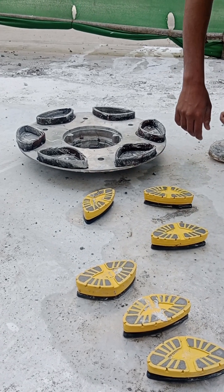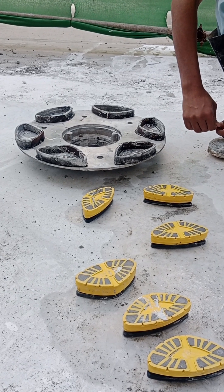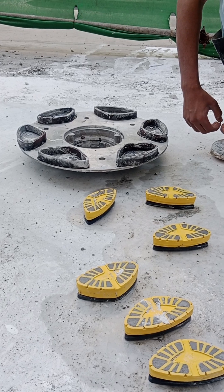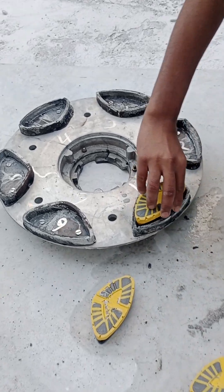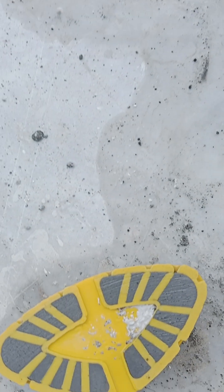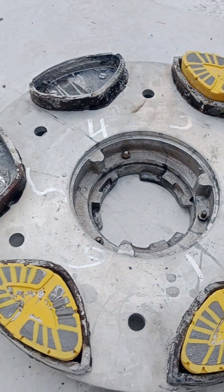Hello everyone, this is Kashif Shizad Khan. Today I want to show you a single disc machine modification plate I made for metal-bound Cassanis for uneven marble. I made these Cassani boxes — these are metal-bound diamond tool Cassanis.